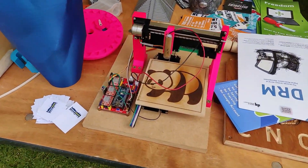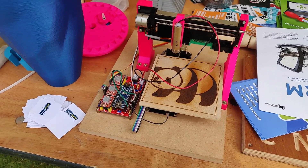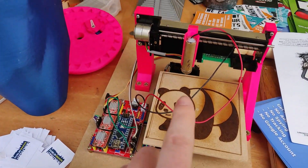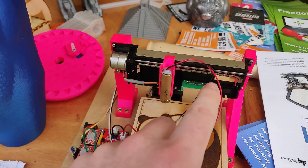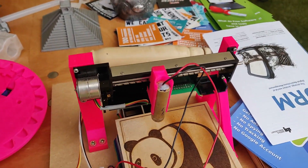Here's a DIY laser cutter — or laser etcher — that one of our members made. This uses a laser diode, and thermal receipt printers are used as the X and Y axes.